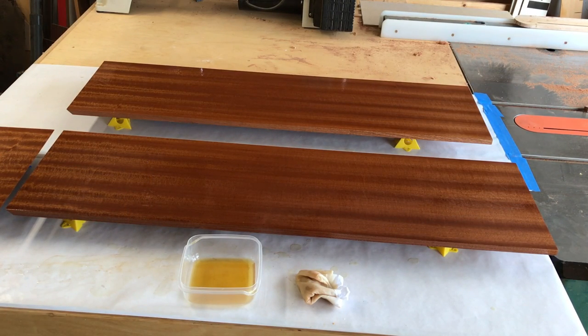Just to reiterate: everything looks nice and wet now, and it's been wet for about five minutes. So now I'm going to take a break, come back in 15 minutes, and see if it's soaked in any more. If not, I'll wait the hour and then wipe it off. Check back in in 15 minutes.